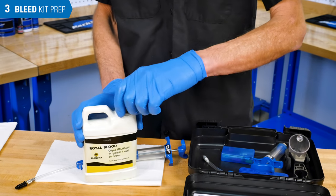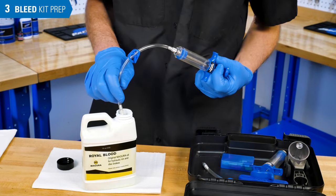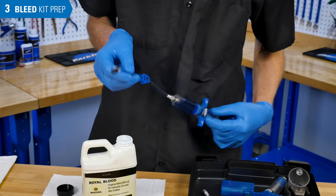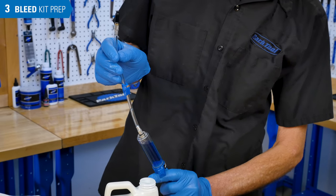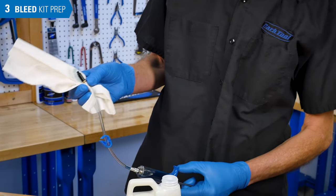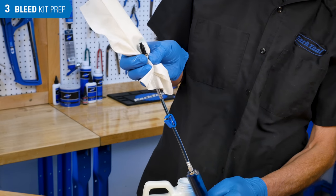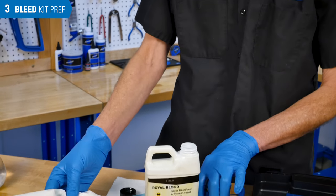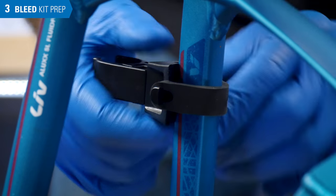Fill the syringe nearly full with the appropriate mineral oil — Magura suggests using their proprietary fluid. Hold the syringe and tubing vertical, then clear the hose of fluid and air by pulling back and slowly pushing forward until only fluid remains in the syringe and hose. Set the syringe aside and use the syringe holder above the brake caliper to assist in bleeding.